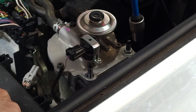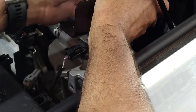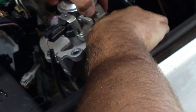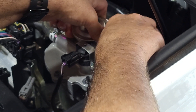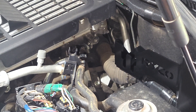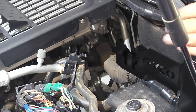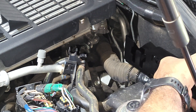Just two 12 mil bolts, and then obviously the bracket just comes in. You just lift the fuel filter up, slide that back on there, finger tight just so it doesn't pop off. Then it's just a matter of lining up those two bolts like that.